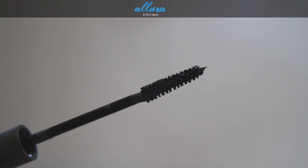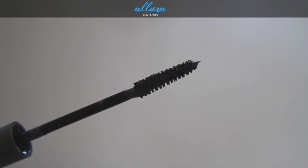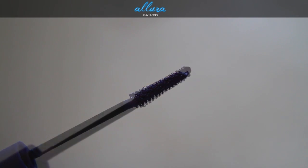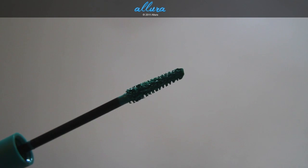Here is High Esteem — as you can see, there are synthetic bristles in a triangular shape, and the bristles taper off toward the end of the applicator. This is Blue Charge, Plum Reserve, and Green is Green.